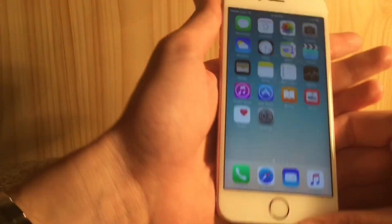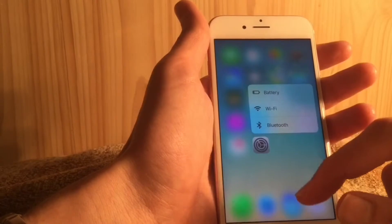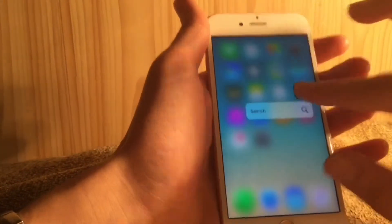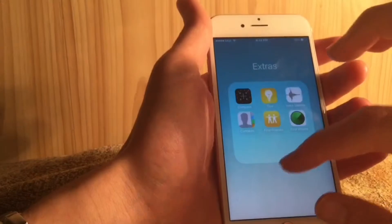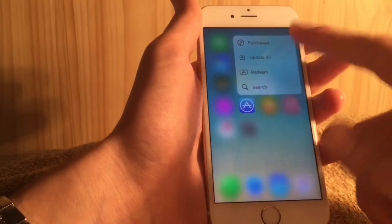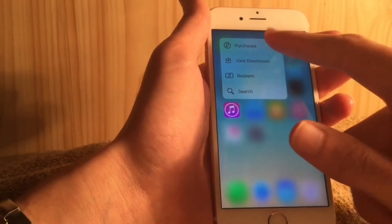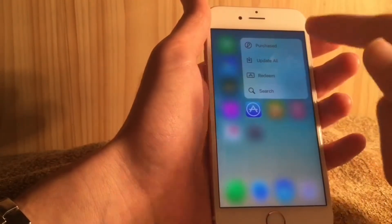There are new 3D Touch quick actions — a main one on Settings gives you options for Bluetooth, Wi-Fi, and Battery. There are also new 3D Touch toggles on Health, Weather, Stocks, and Compass. On the App Store you can quickly access updates and purchased apps, and on the iTunes Store you can view downloads and purchased content. The icons have also been updated and are slightly broader than in previous betas.